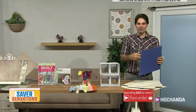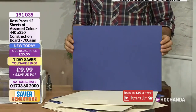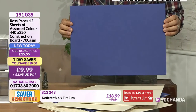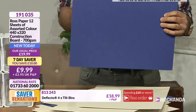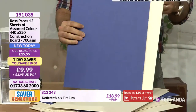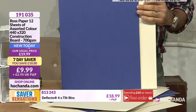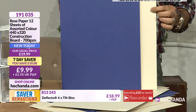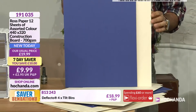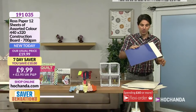This goes to a whole different level — 700 GSM. We are way beyond card stock now. This is your construction board. Think about the possibilities. How beautiful does the blue complement the cream — such an elegant combination. You've got this wonderful cream and beautiful blue. $9.99 is your price, saving £10. Item number 191-035 for your construction board. You're getting 12 of those construction boards.